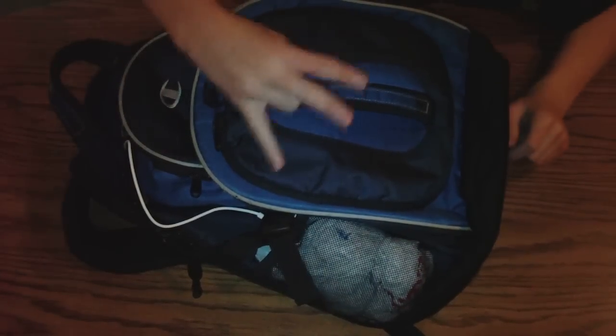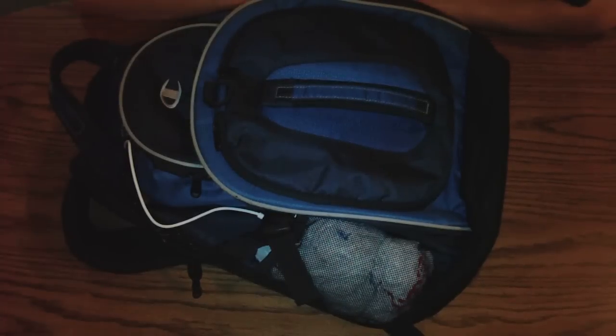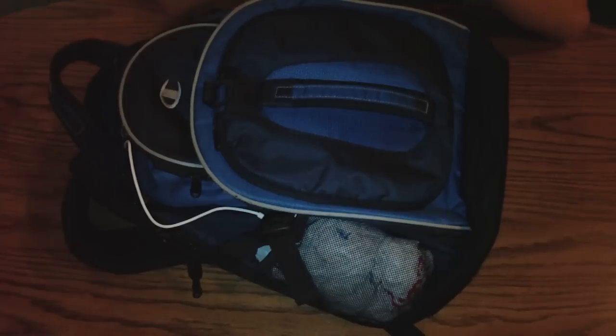Hello YouTube World, this is Technoguy3, and today I'm going to be showing off my backpack, or my Geek Bag, as I like to call it. If you're a major, major geek, you might have seen a few Geek Bag videos in the past, but this one's a little bit different.